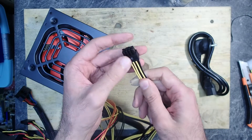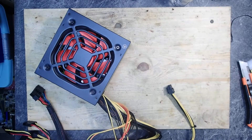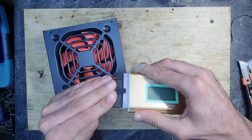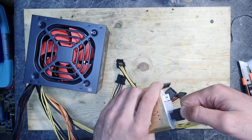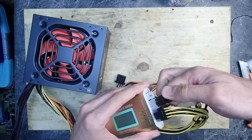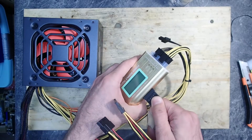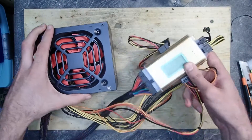Unfortunately I don't have too much special equipment to test the PSU, but I have this small PSU tester where you can connect all the cables and see if all the signals and voltages are okay. If something is wrong, this device makes an acoustic and visual alarm to show exactly what is wrong.